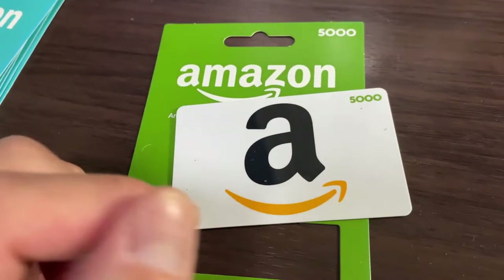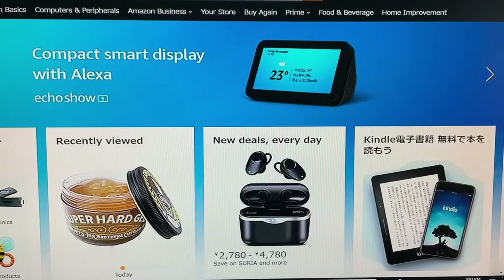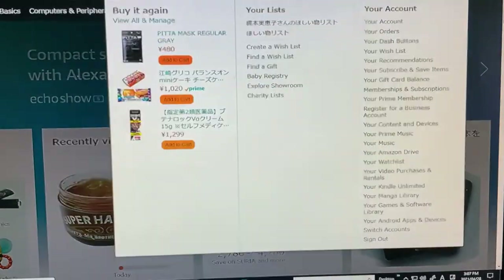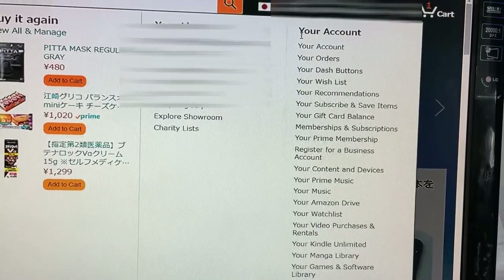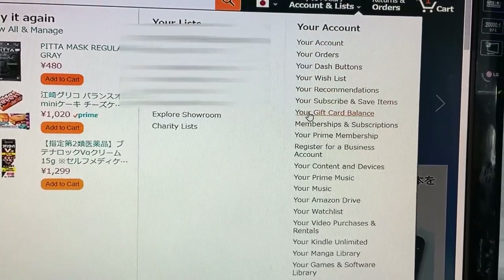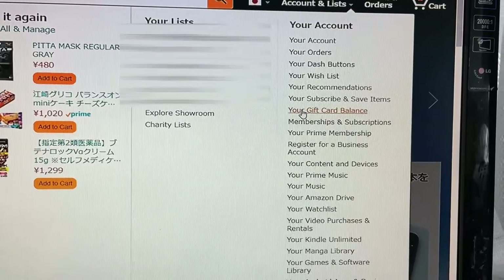You're going to need an Amazon account. Let's head over to my computer. Assuming that you have an Amazon account, go into accounts and go down your account list until you find your gift card balance. Once you find it, click it.